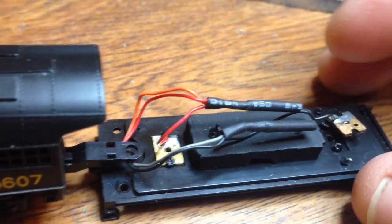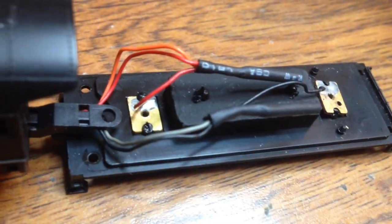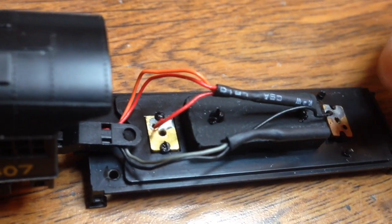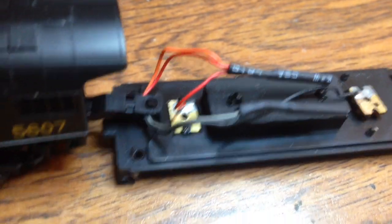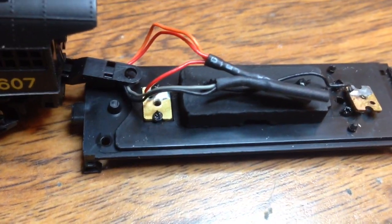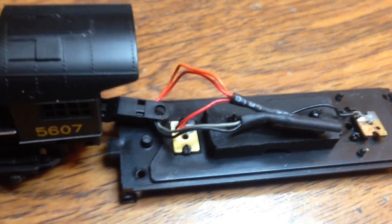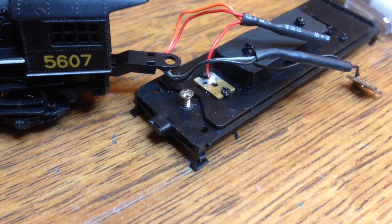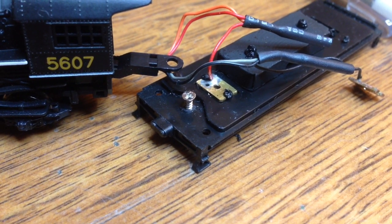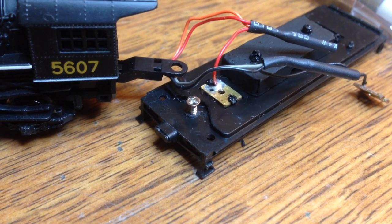You want the truck to bring electricity to you. You can see the draw bar is just off of its pin — that's all it is. I drilled and tapped a hole for my screw and now I'm ready to reattach the draw bar.